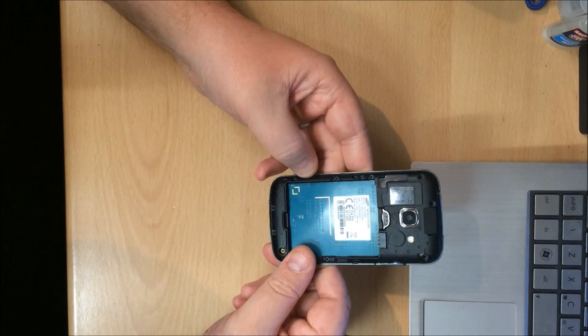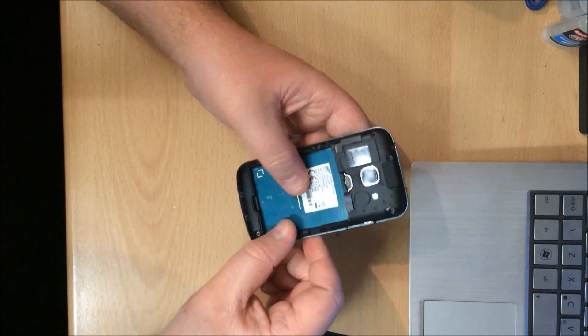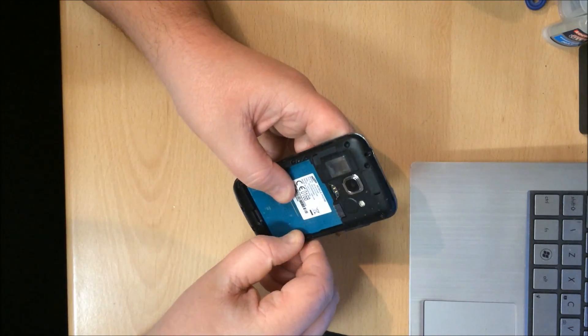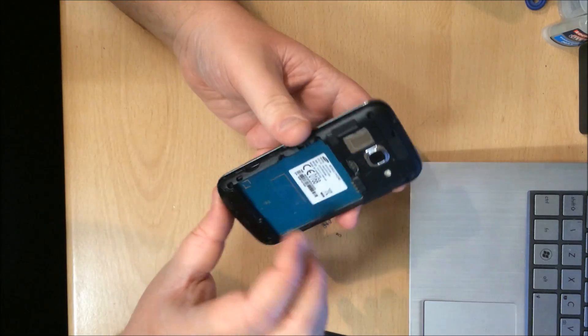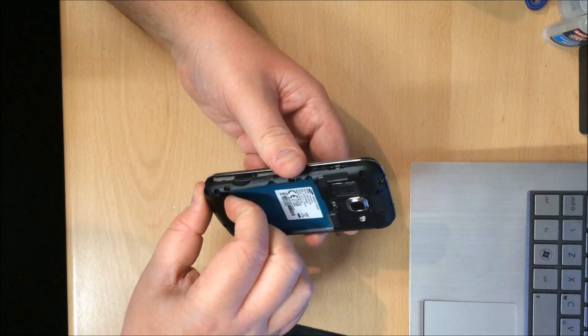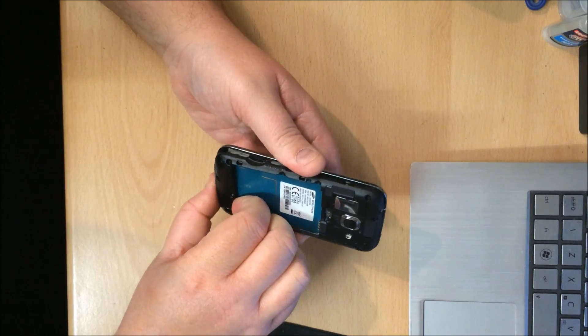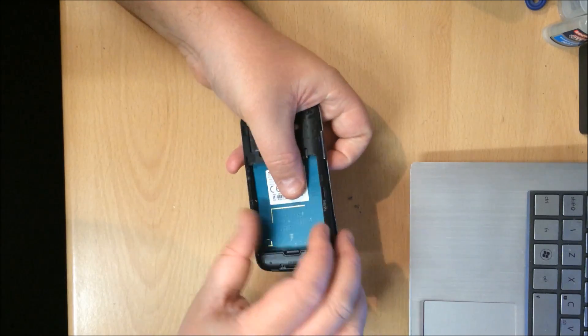Obviously make sure you take the memory card out because you won't be able to get this bit off until you do so. All ten screws are now out. Time to get the bezel off. If you put a little bit of pressure on the inside where the battery goes, at the bottom, you can just feel the clips start to come a little bit loose and you'll just work your way around the phone.